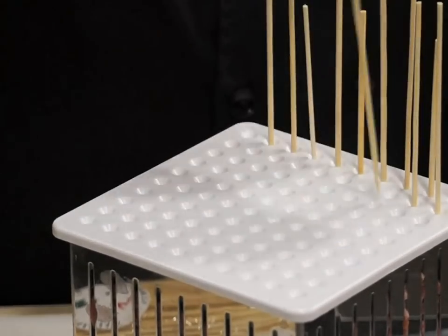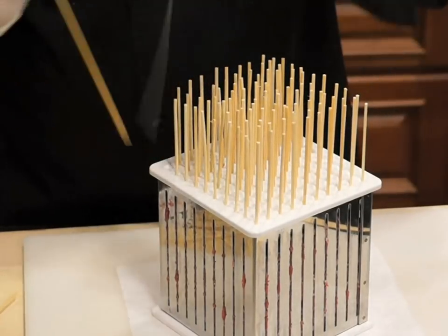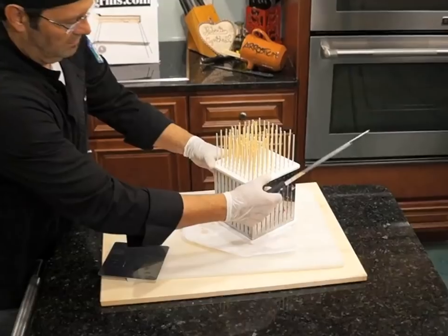In no time you will have all 100 holes skewered. A great idea is to place the cube in the freezer for 10–15 minutes before cutting — this step gives the meat firmness prior to cutting.